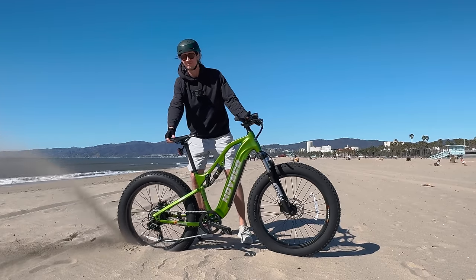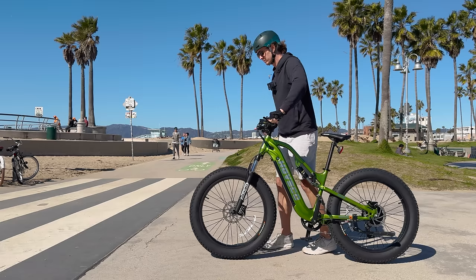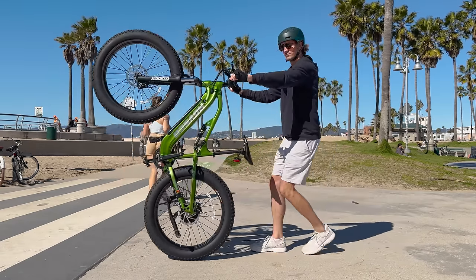MSRP on this e-bike is $2,500, but in the link below this video in the description box you can find a discount code and any sort of promotions going on. But do not buy this e-bike just yet — let's crack it open and take a closer look.